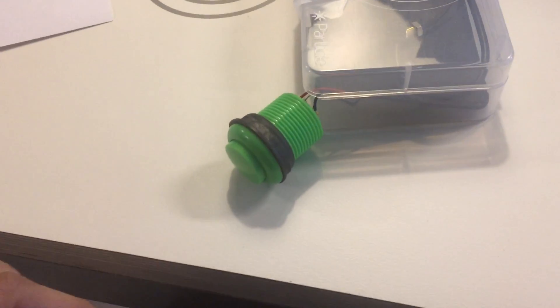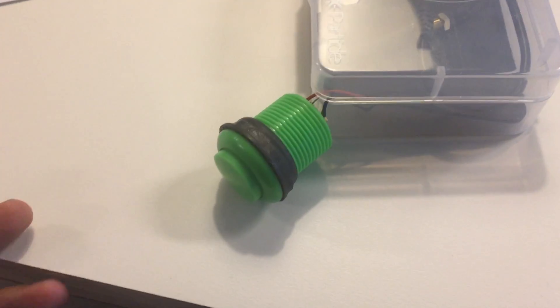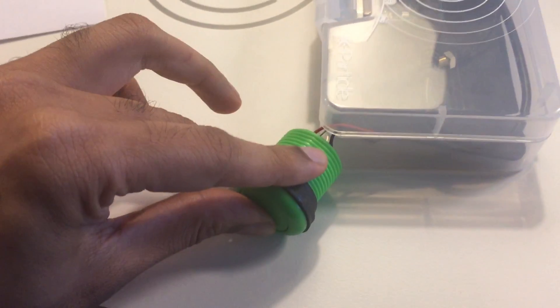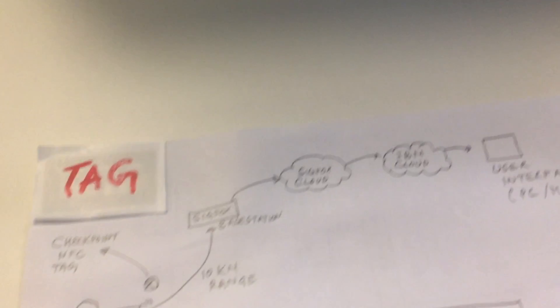So let me do the same thing with the panic button. Suppose the security guard is on duty and then there is a panic situation — he just presses the button like this. And then the device sends the signal to the SIGFOX base station and then to the cloud.